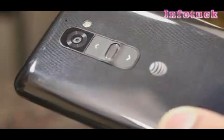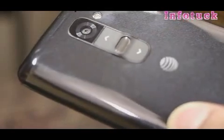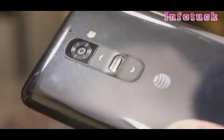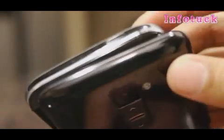As we all know, the LG G2's power and volume controls are placed on the rear, so it's kind of weird at first, but after a while you get used to it — though they don't feel as good compared to the physical controls on the HTC One M8, which has the volume controls on the right edge and the power button on top.